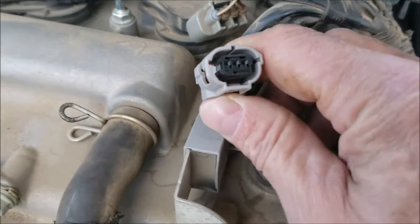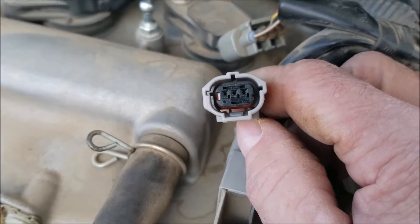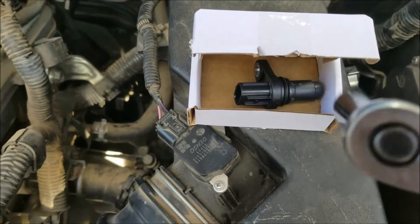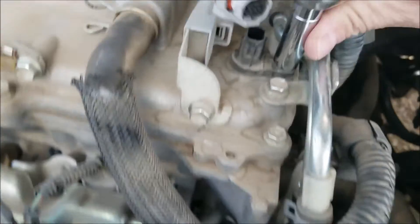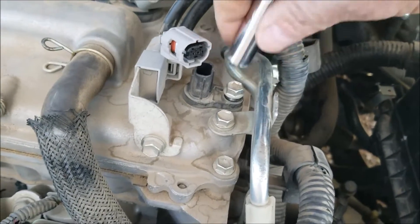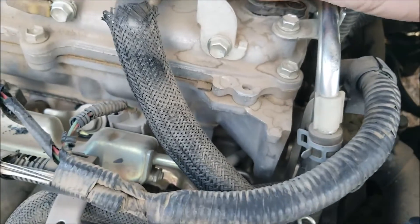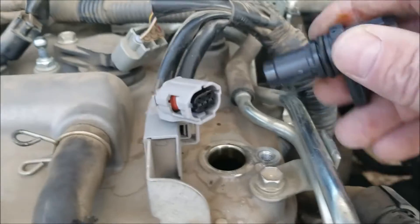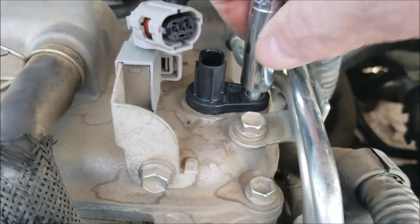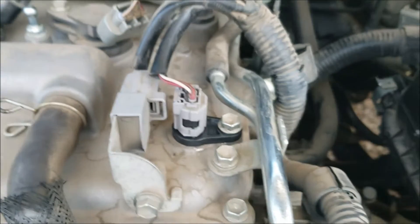So the wiring is good — that's basically how you test the wiring. Most people wouldn't test it; they'd swap out the sensor and if it doesn't work, come back and check the wiring. I'm going to go ahead and swap out the sensor — I've got one right here and all it takes is a 10 millimeter. So I've got the sensor back in, wiring reconnected, and we're ready to test it out.